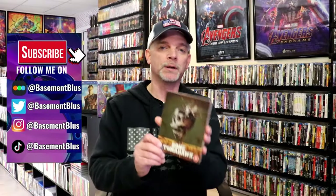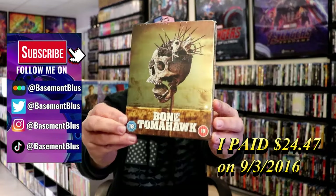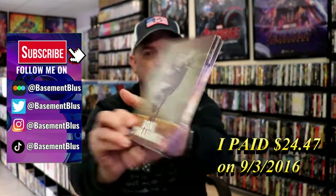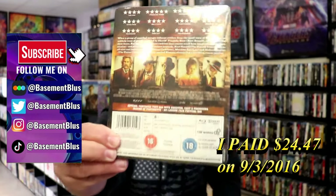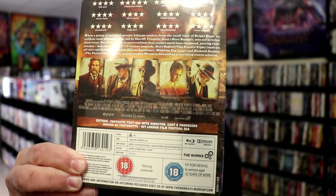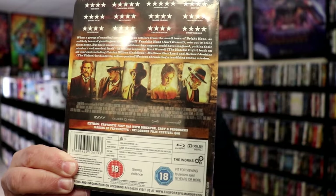So today I wanted to do an unwrapping of the Bone Tomahawk UK Steelbook. Here's the front, and here's the back. If you'd like to read up on it, check out these extras — you can go ahead and pause and do so. I'm going to go ahead and remove this from the wrapper, and we can take a close look at this Steelbook.